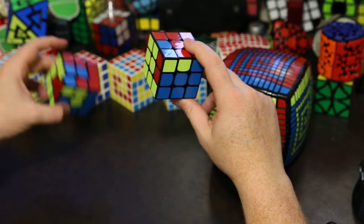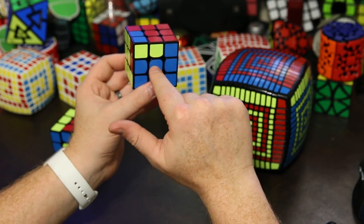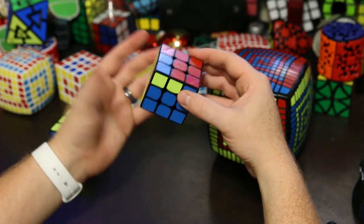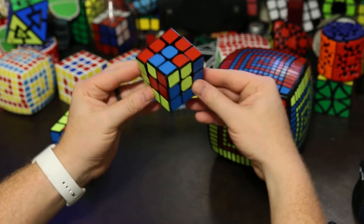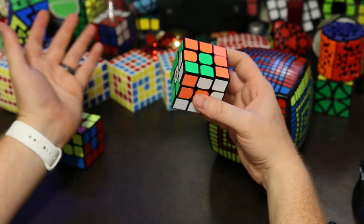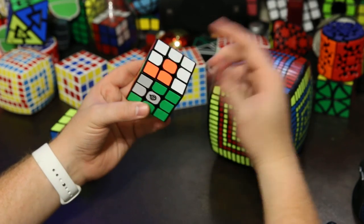All we have to do now is rotate the centers — put this yellow center here, this blue center here, and this red center here. This is another commutator. It's just this kind of center slice, center slice, undo, undo. And there we go — we have a spiral pattern. I know that seems like it's a lot harder, but if you already know these commutators, this might actually be easier for you. I didn't have to memorize that long algorithm. Obviously this approach is longer, but for some of you, you won't have to memorize anything new.